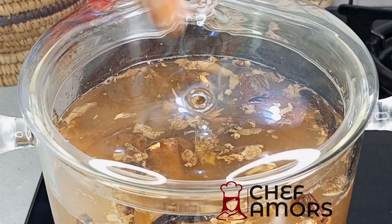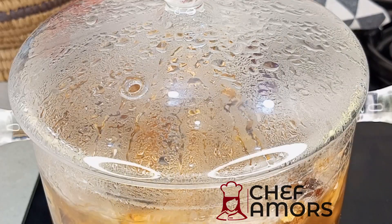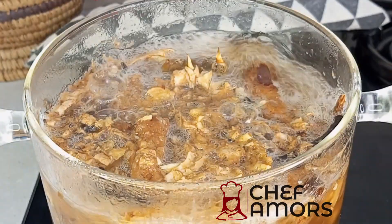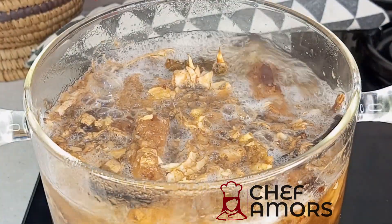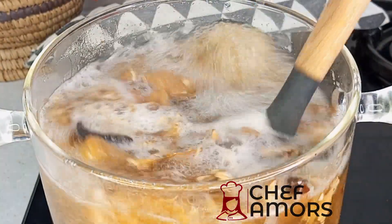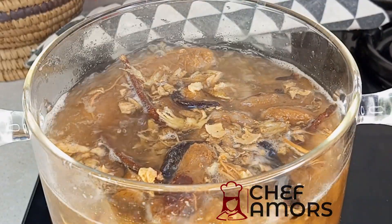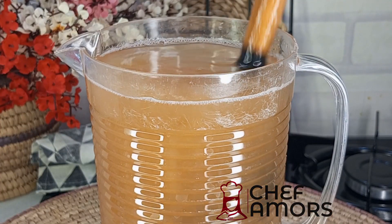After simmering, set it aside and allow it to cool down completely, then strain. This is so, so nice — it's amazing and healthy! This is the juice after straining.